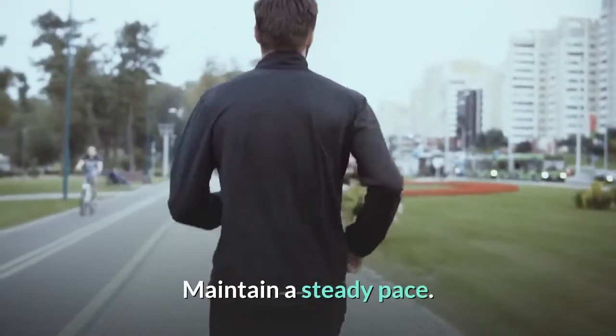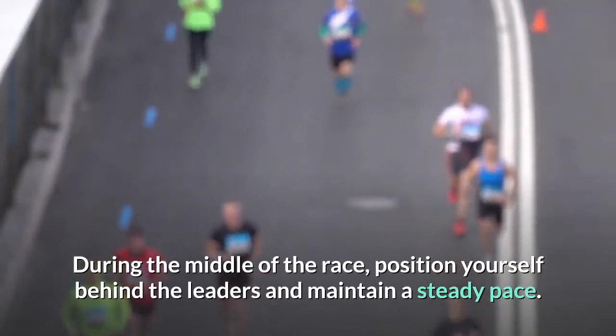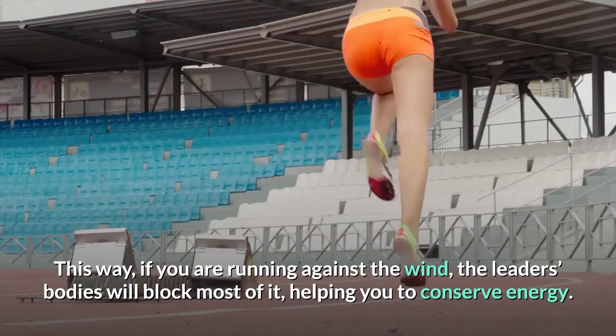Maintain a steady pace. During the middle of the race, position yourself behind the leaders and maintain a steady pace. This way, if you are running against the wind, the leaders' bodies will block most of it, helping you to conserve energy.